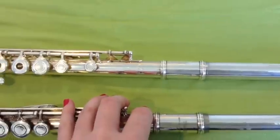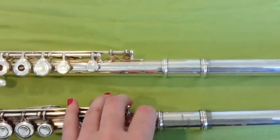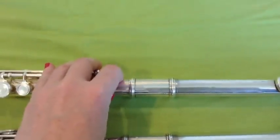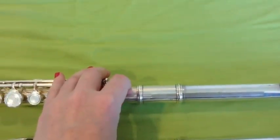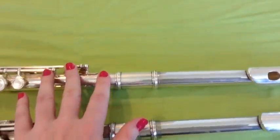So this Yamaha, according to the flute finder chart, is a student level flute ranging in price from $500 to $750. This DeFord is not on the list because it's so old, but I would put it in the step up category, ranging from $750 to $1,500.